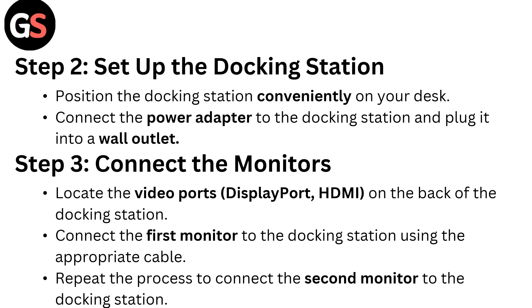Step two: set up the docking station. Position the docking station conveniently on your desk. Connect the power adapter to the docking station and plug it into a wall outlet.